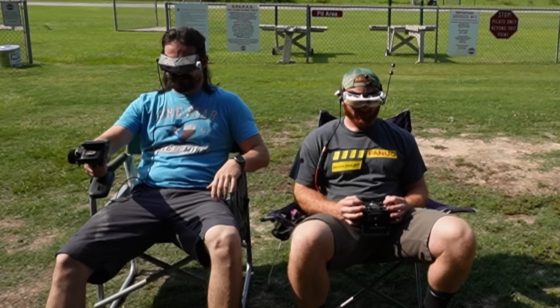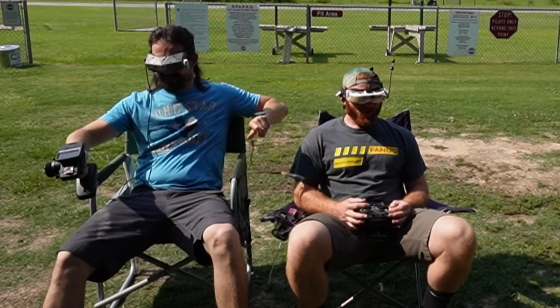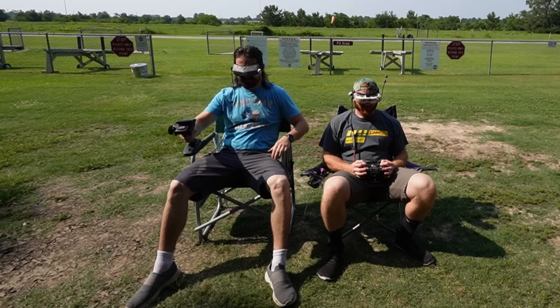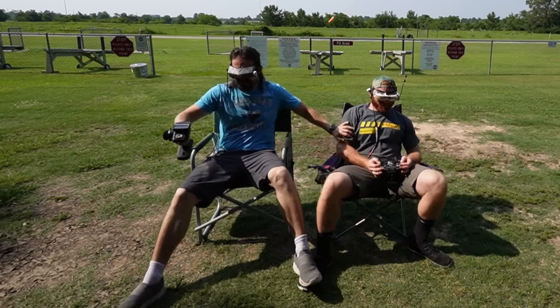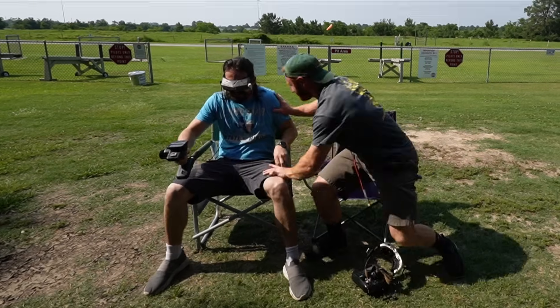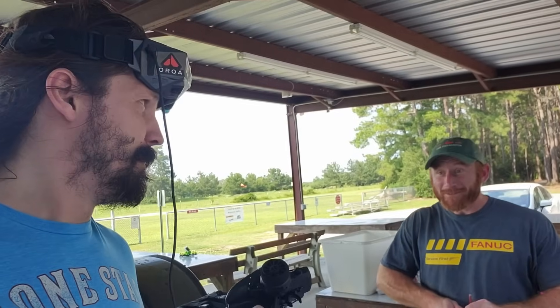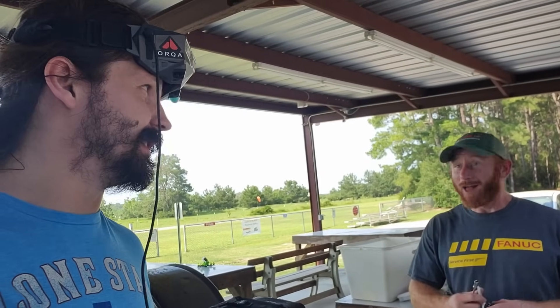Using only one hand for drone racing is a big advantage, because your other hand can do anything you want while you're flying your drone. Mr. Dave, this is emergency - Kali somehow beat my time in the GQ leaderboard, and I think this is the first female that ever been higher than me on the leaderboard. Let's call Kali and see what she says. How did she do that?